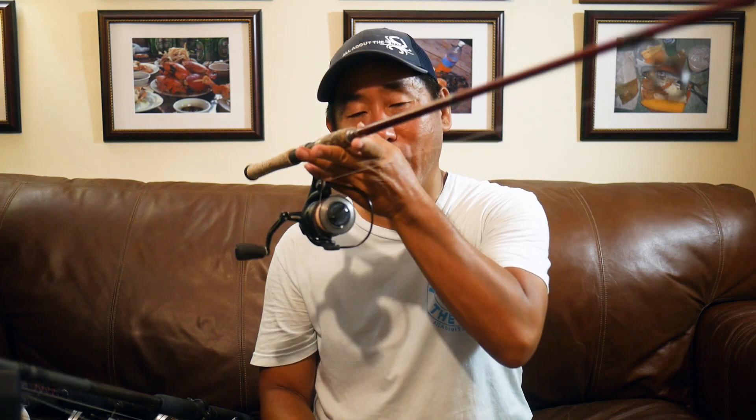I've got it paired up with last year's Penn Conflict 4000, and that's my bait rod. It's hugely important - if I need to catch a tarpon for a video, I'll go with live bait and catch it with this. If I've got this working, I know I'm going to catch bait, which means I know I'm going to catch a tarpon.